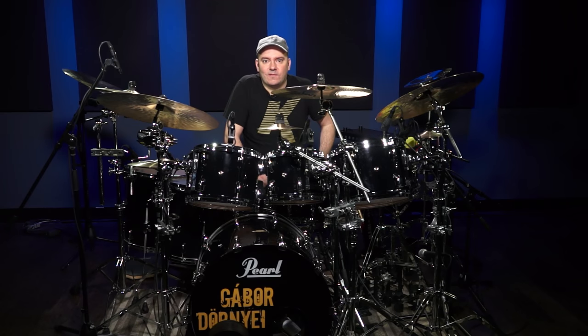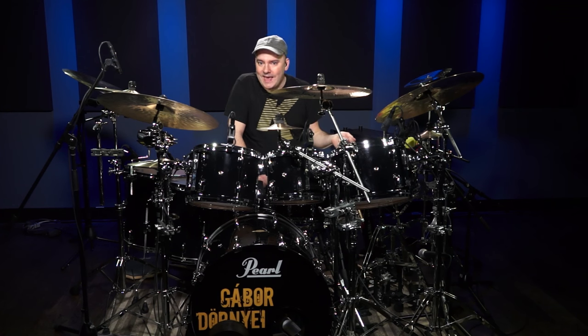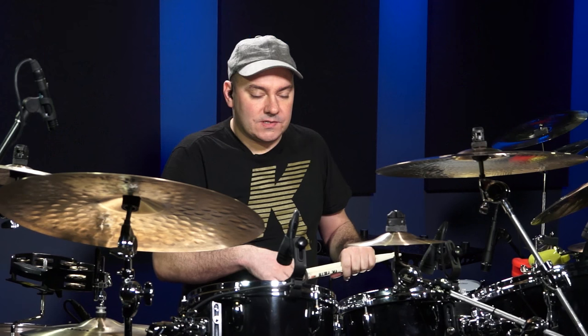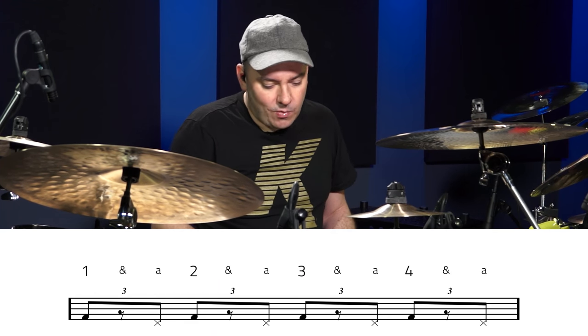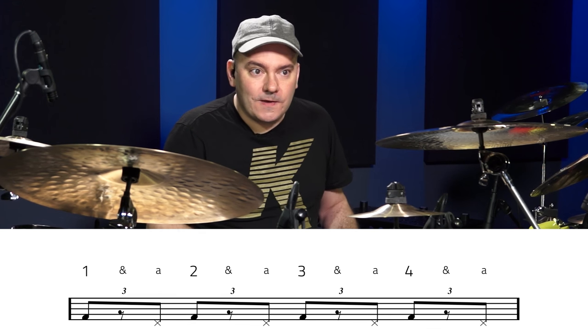Now that we've got the feel down, we're going to add our left foot, which is going to play the hi-hat on the last note of the triplet. As I explained before, this is going to be: one and ah, two and ah, three and ah, four and ah. So that's the last note of the triplet, and now I'm going to show you the two feet only.